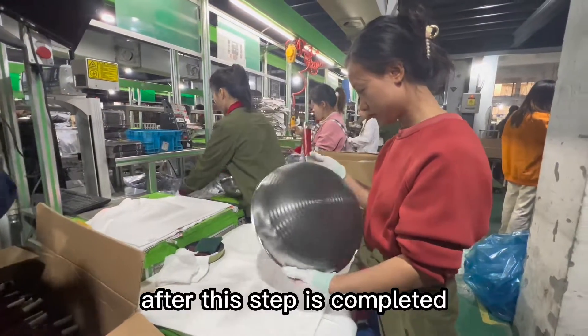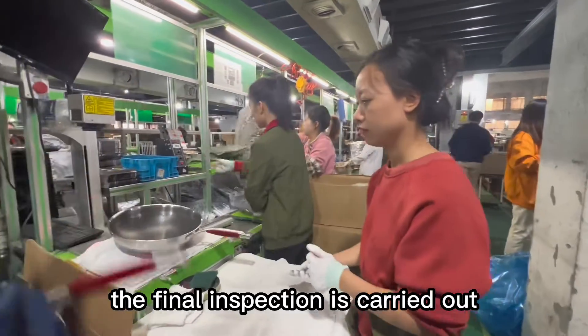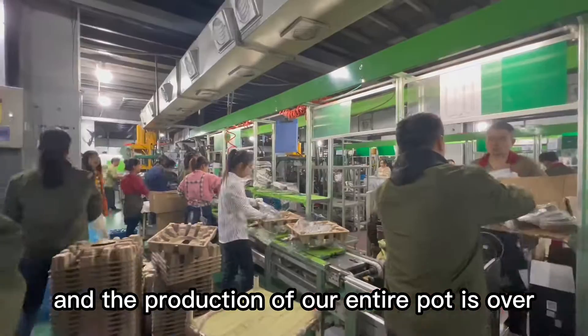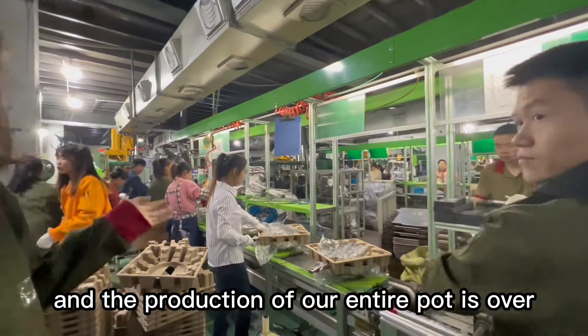After this step is completed, the final inspection is carried out, and the production of our entire pot is over.